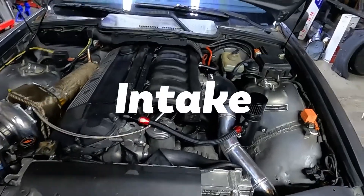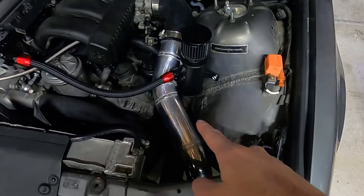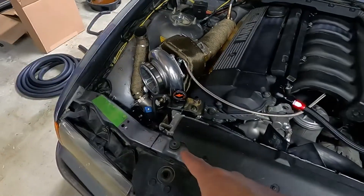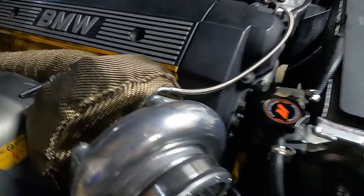Alright, let's talk intake. Let's start with the piping itself. See the pipe in there? That one's three inch, and on this side near the turbo it's two and a half inch. The welds aren't too bad on this. I actually had to weld an extra piece on there just to get everything to fit up right. It goes into this rubber piece down here, and then that bends down and into the intercooler.